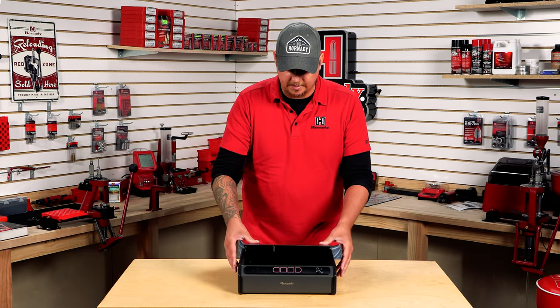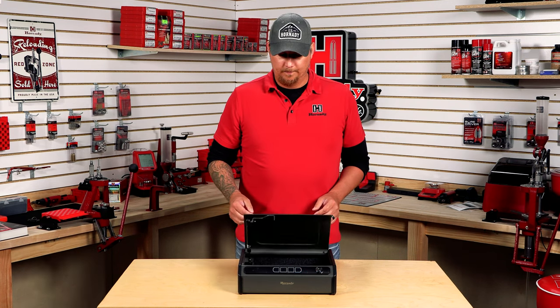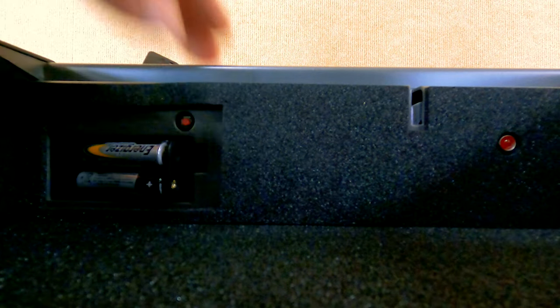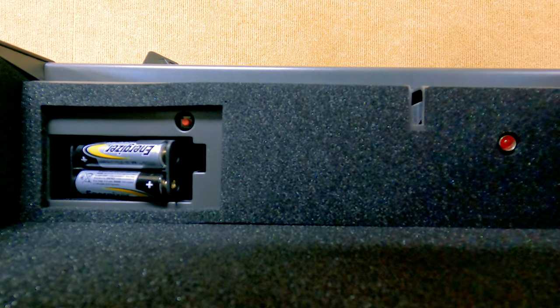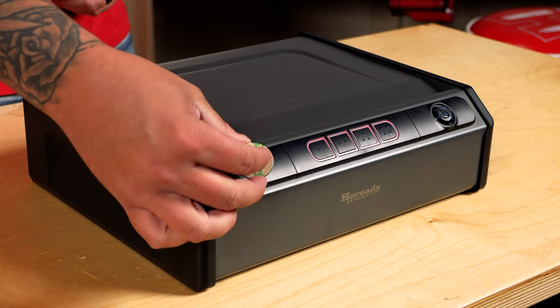Make sure the keys are outside of the safe. Try your code. The safe itself also comes with an RFID tag. To program that, locate the program button. Out here is where the sensor for the tag is. Put the tag over it — it will beep twice. Come back out and try it.